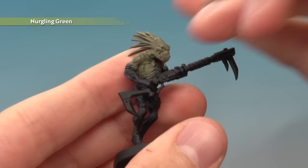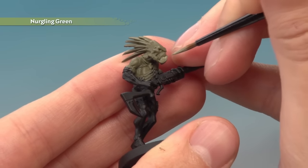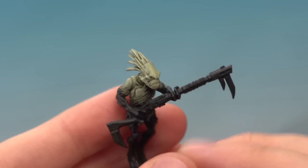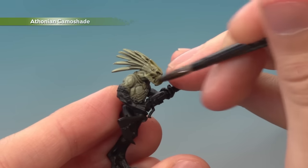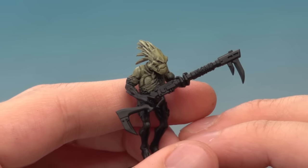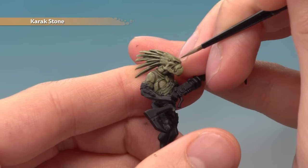Then apply a layer of Nurgling Green to the skin, avoiding all the deeper recesses so you keep that definition showing still in the recessed parts. With that done, we're ready to apply a thin coat of Thodium Camo shade all over the skin. Allow the shade to dry completely, and then to finish off the skin all you need to do is apply an edge highlight of Karak Stone.